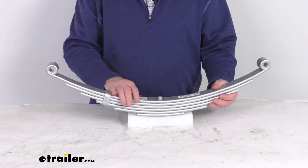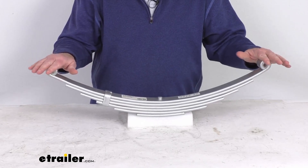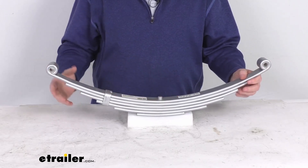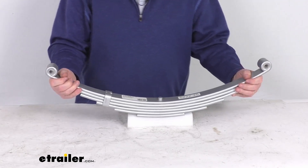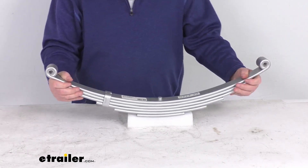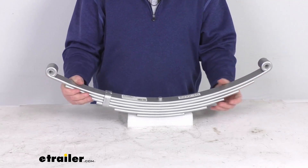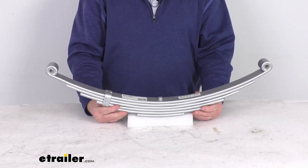Now this leaf spring will act as part of your trailer's suspension system, provides the attachment point for your trailer's axle, and the multiple leaves will allow flexibility to absorb any road shock. It helps allow a nice smooth ride, helps reduce wear and tear on your trailer, and will ensure a level ride on bumpy and uneven surfaces.